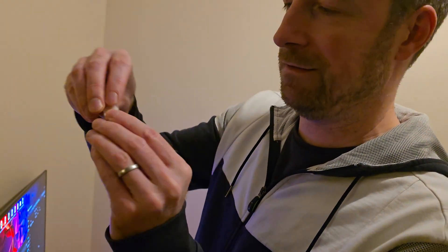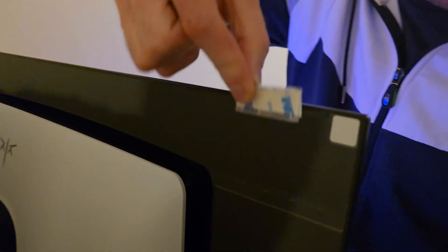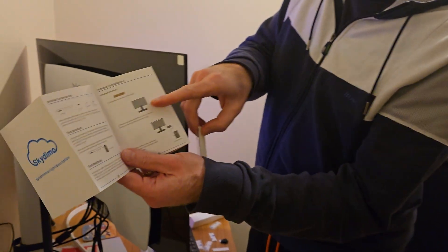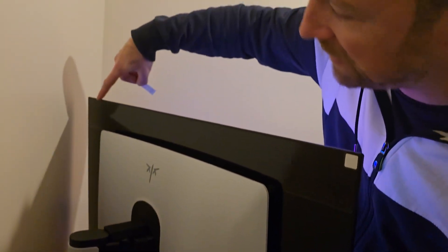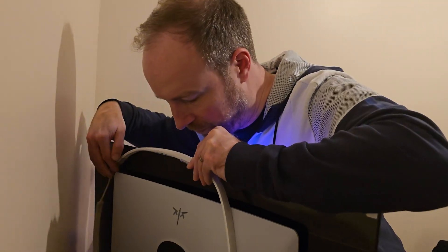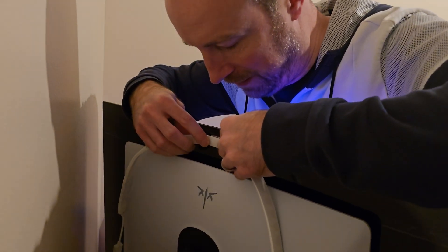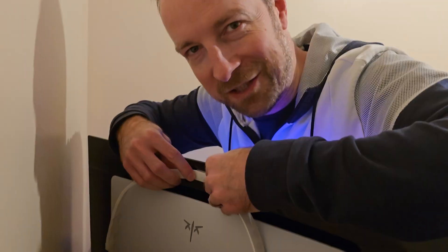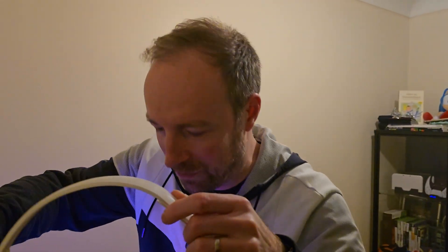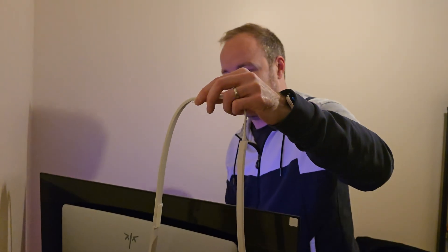I'm going to stick the stickers onto the plastic clips, and then stick the clips onto the back of the monitor. According to the manual — with its tiny, tiny picture — it recommends three clips along the top, and then two down each side. I've got a nice KTC logo here in the middle as well, so that should help me line it up.